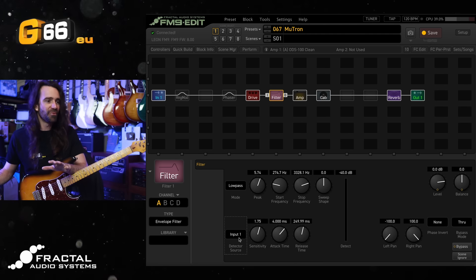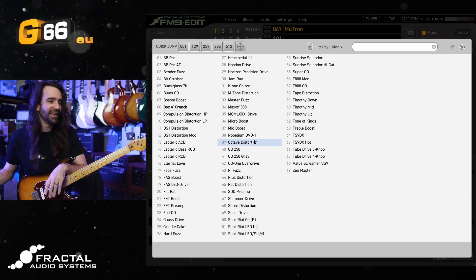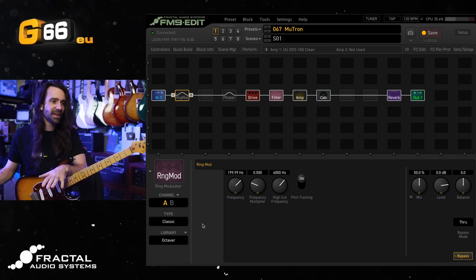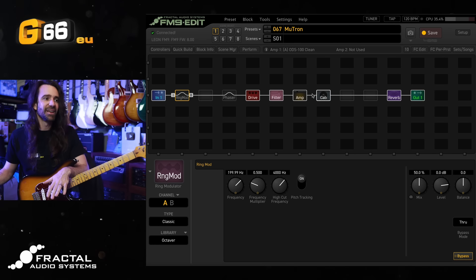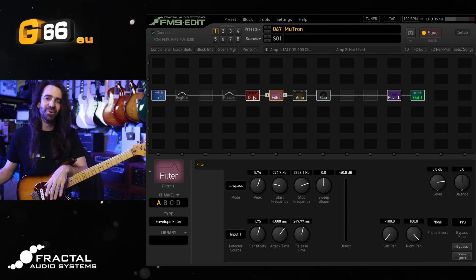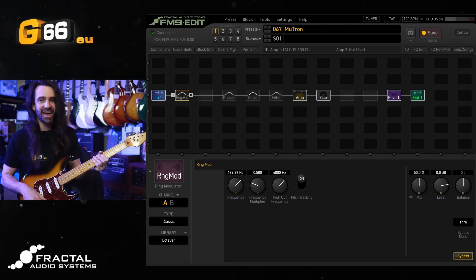To finish things up, what I want to do is add the octave distortion in here. Then we're going to hear this mutated twin phaser, which is based on the Neutron Biophase — I'm just going to turn the rate, depth, and feedback up on this one. Then we'll hear the ring mod set to classic mode with pitch tracking on and the frequency multiplier set to 0.5, which is going to give me an octave down style effect. Combined with the filter set to input one as the detector source, this is going to sound ridiculously funky. Let's turn all of these off first — let's hear the ring mod, then add the phaser, then add the filter, then add the octave distortion.